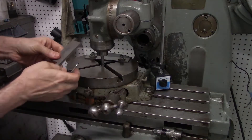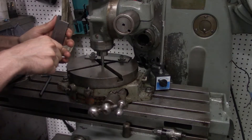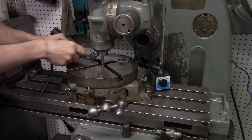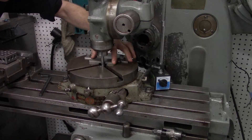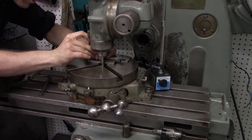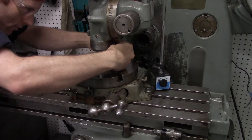Now what we'll do is take an adjustable parallel and get it just loose enough. We're wiping everything off, then spreading out the adjustable parallel. Snug up the screws with as short a screwdriver as you can find.